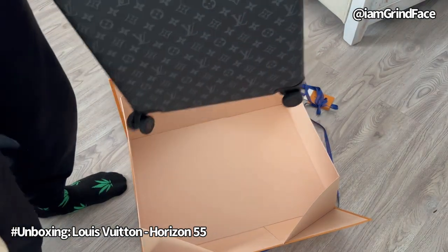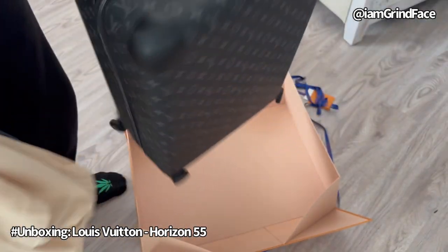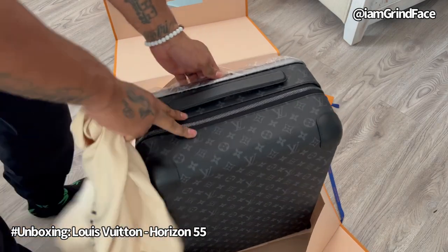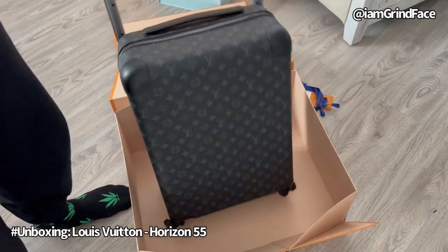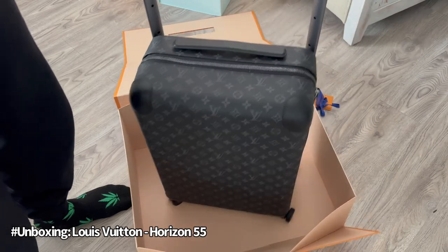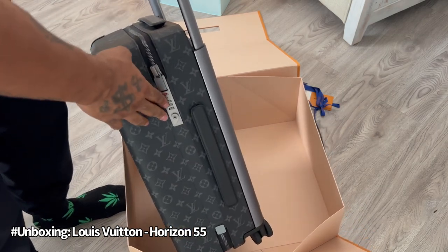It comes with wheels — there are new ones that don't have wheels, but we've got four wheels here. We got the handle, and the color is a dark black-gray. Let's unzip it and open it up — there's a combination lock right here.